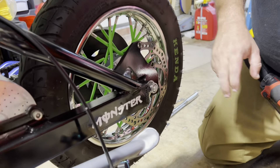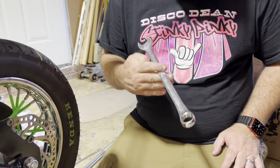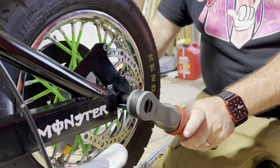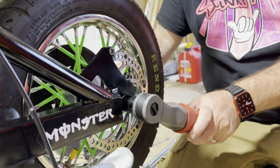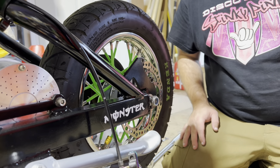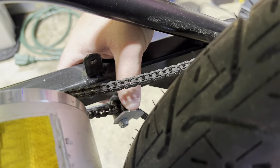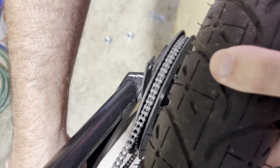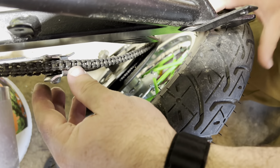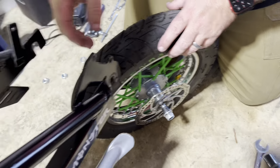Next is removing the axle. Those are 19mm — you'll need two 19mm wrenches, or a 19mm wrench and a 19mm socket. The wheel is going to want to fall when you do this, so support the wheel or have some help. I've dropped it down and it's still hanging on the chain, so I need to push the tensioner down and get it off the rear sprocket.